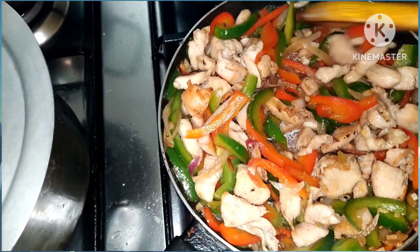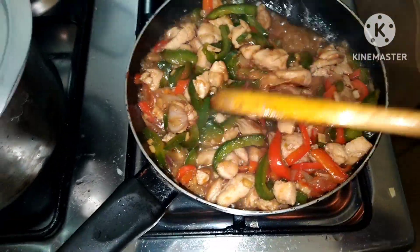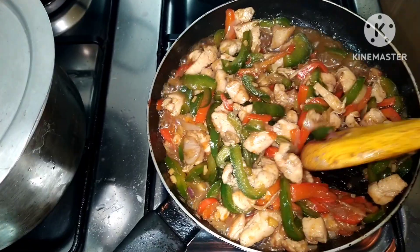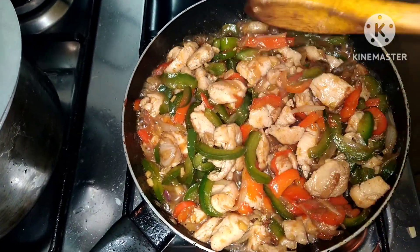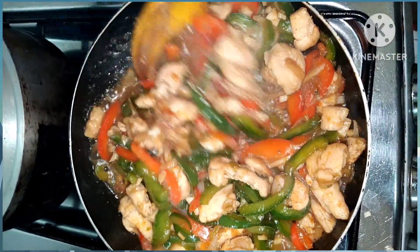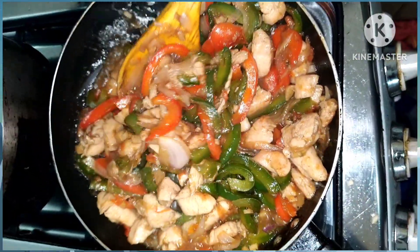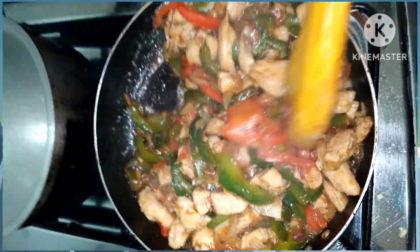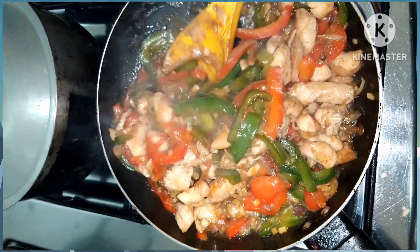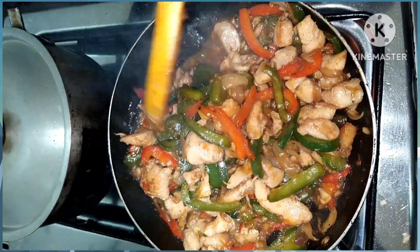Ayan na sya mga lalabs. Wait lang natin sya ng 5 minutes, and then see you later mga lalabs — reveal na po yung ating chicken. Ayan, luto na po sya mga lalabs, kainan na! Wow, looks too yummy! Kainan na tayo mga lalabs. Gads, ayan na tayo mga lalabs.